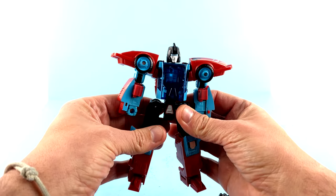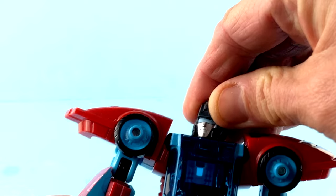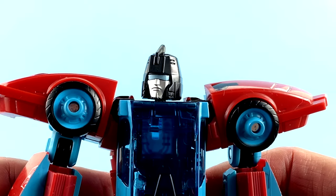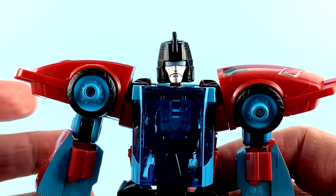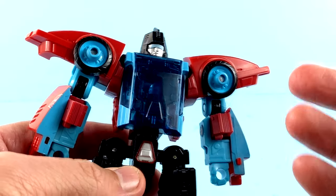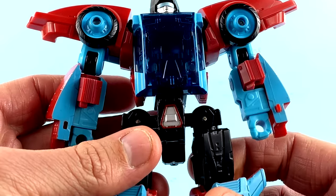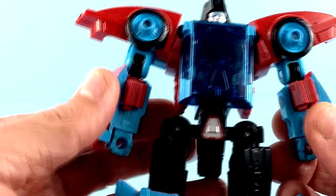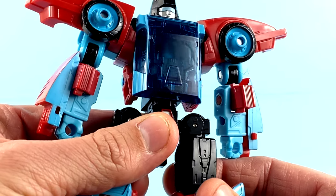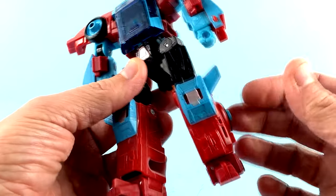Coming in to take a closer look at the head sculpt — some people have complained it doesn't really follow suit with what they're used to seeing, but I think it still looks really good. Very nice silver paint, gorgeous blue there for the eyes, got a little crest there in the middle. Obviously he has these big giant shoulder bits, but again it's accurate to how he looked. He's got a really nice clear chest in the center. His forearms have the Autobot logos on them, and you've got the very nice blue and red color throughout the entire figure.